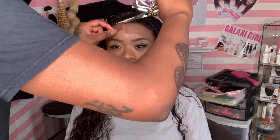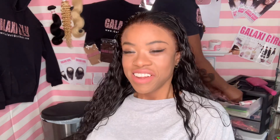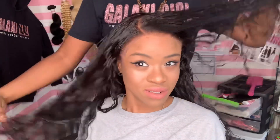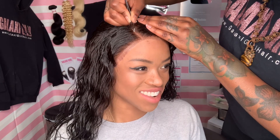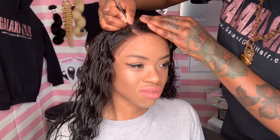Right now I'm cutting off the excess lace, and we're going to see if this lace color is going to work on her complexion. Okay, the lace looks good — no complaints there. Now let's get into the style. She told me she wanted a simple side part with baby hair. So first I'm taking my tweezers and plucking the part so it can be neater and more defined.